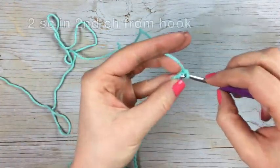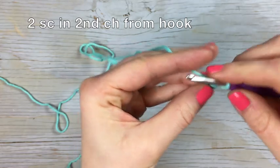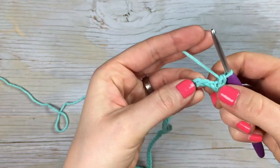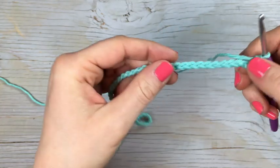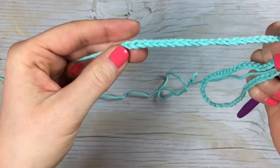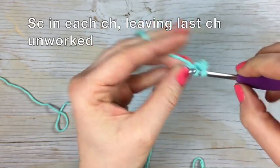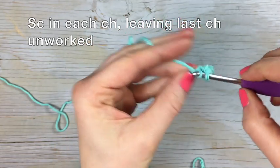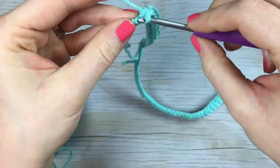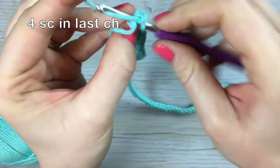You're going to work two single crochet in the second chain from the hook, and then you're going to work back down your chain. Work one single crochet in every single chain and stop when you get to that last chain. Once you reach that last chain, you're going to work four single crochet all together in that last chain.